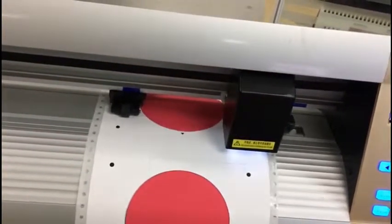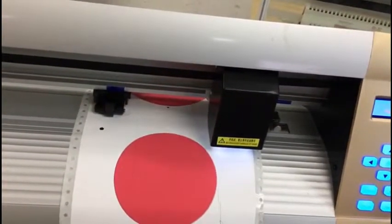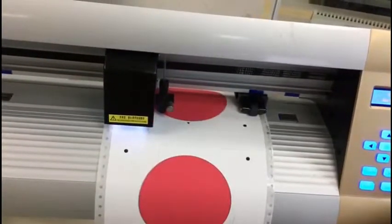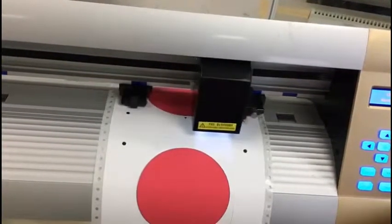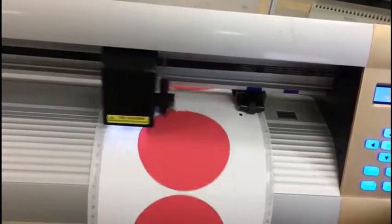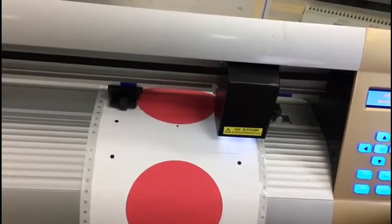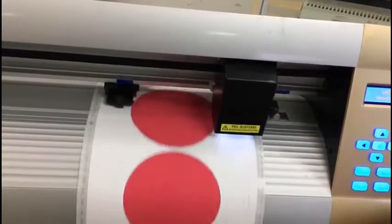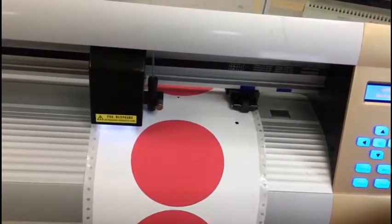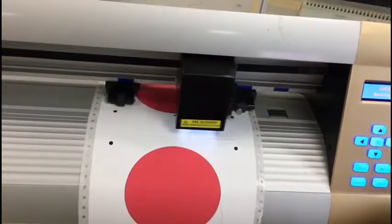It finishes the first copy and moves to the second copy to scan the marks. The second copy finishes. Then it moves to the third copy — scan, and cut.